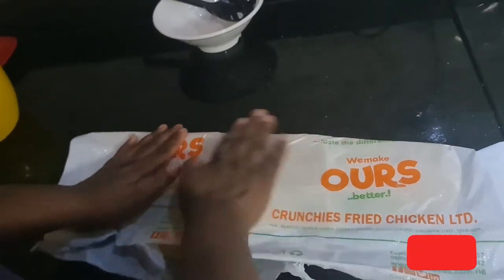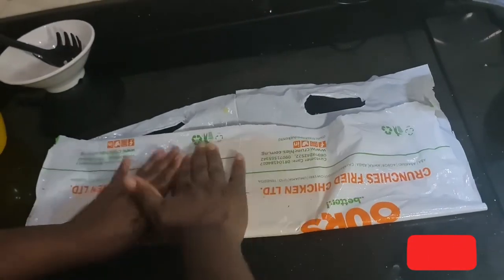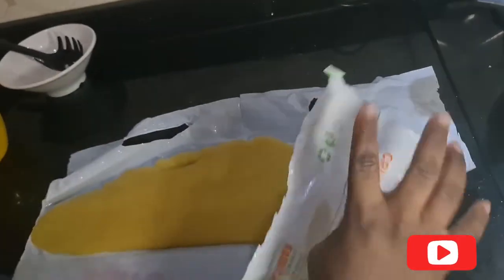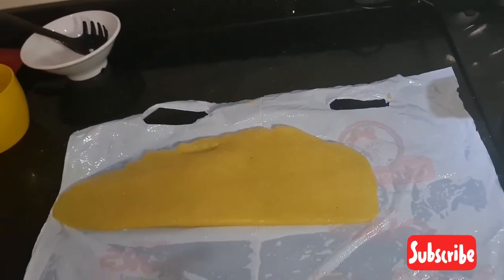Make sure it is flattened and smooth. Do this until you feel it's as thin as you want it. The next thing you have to do is make sure your hand doesn't touch the swallow, because it's going to stain it and you'll have to start afresh.